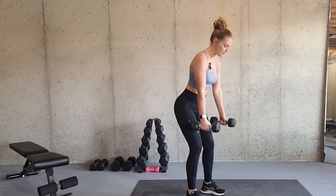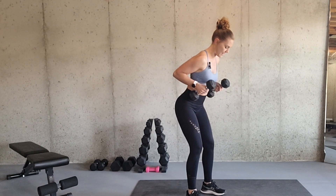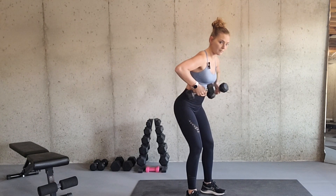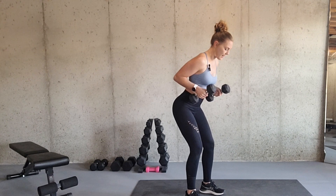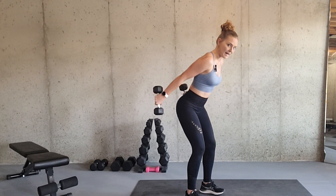Contract your core and then you're going to bring the dumbbells straight up to your rib cage. So you're going to go from straight, straight up to the rib cage, and this is your starting position. You don't want your elbows flared out to the side. You want them tucked in, and you're going to start in this position and then you simply straighten the dumbbells back.